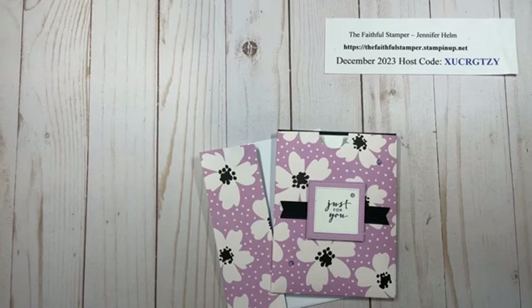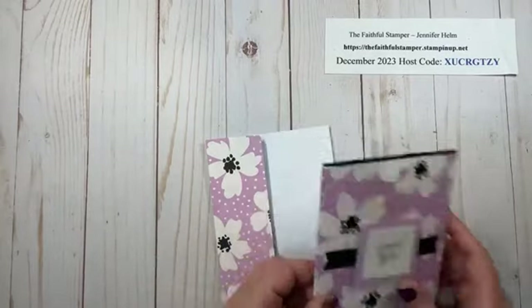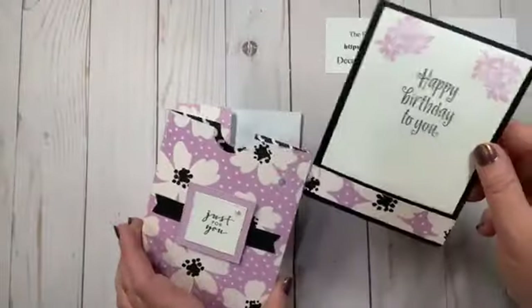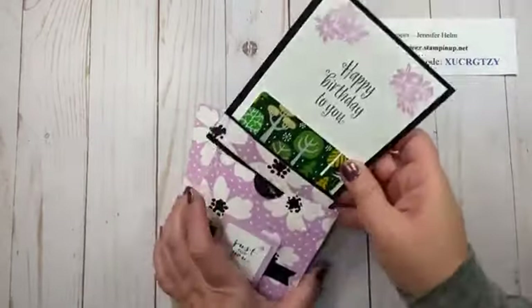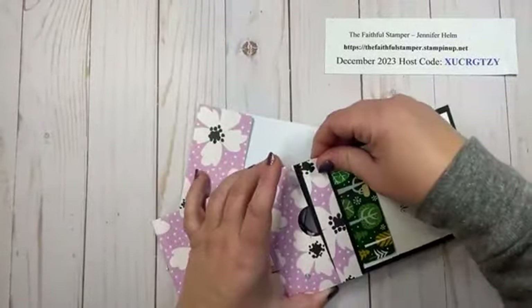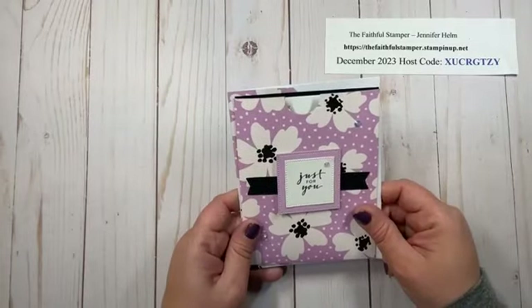Tonight I am making a gift card holder. I've done something similar to this before, but this one is a little bit different from my original design. I love this one because it fits in an envelope. It's a very simple gift card pocket made from a piece of Designer Series paper with an insert that you can stamp or write a message on, and then it holds a gift card snug at the bottom. And then this can go in an envelope and be given straight to your recipient.